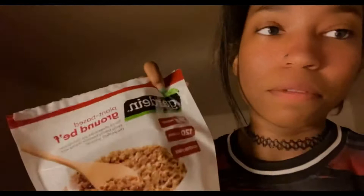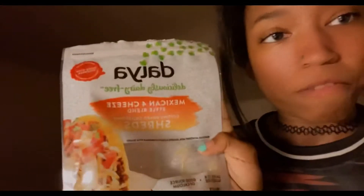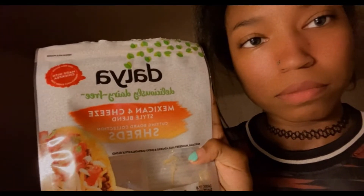This is the plant-based butter I use in today's video. You'll also need some plant-based ground beef — this is optional, just for the beef quesadilla. If you just want a cheese quesadilla, skip that part. We also use dairy-free cheese.